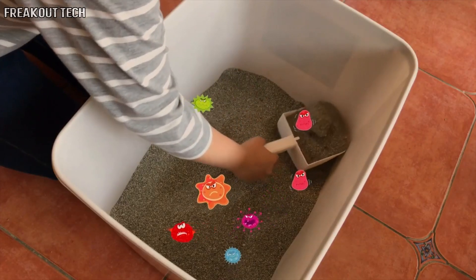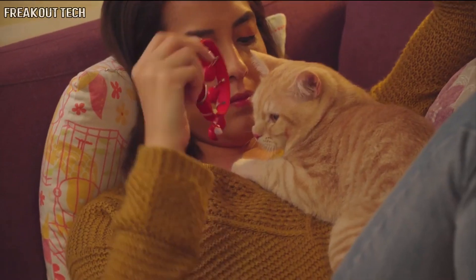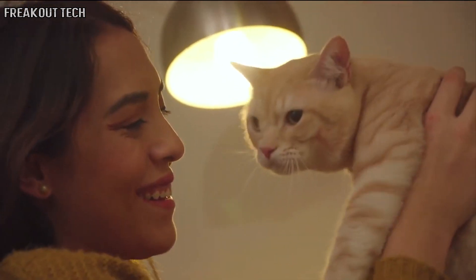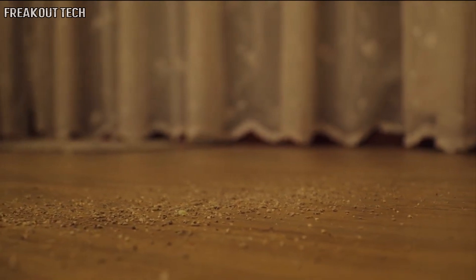Do you feel inconvenienced by the shovel when you clean the litter box every day? And do you and your children worry about the bacteria, mold, and viruses that grow in the litter box? Are you bothered by the sand kicked out of the litter box as well?